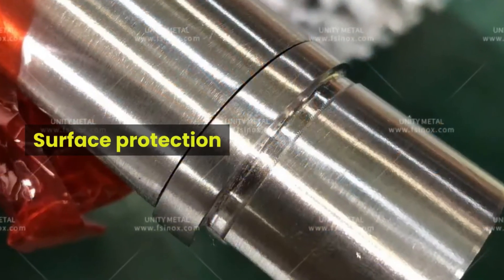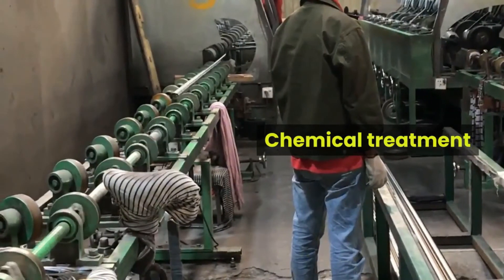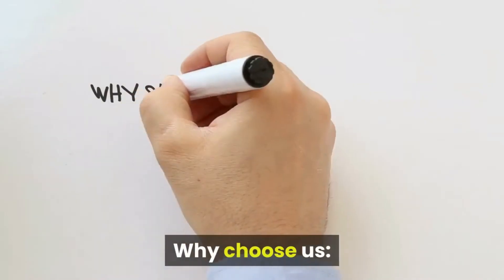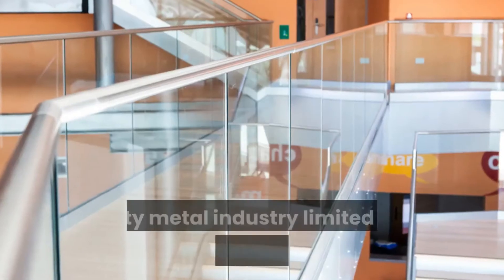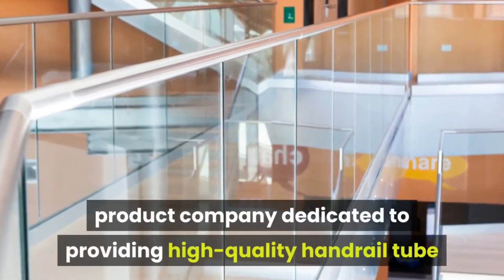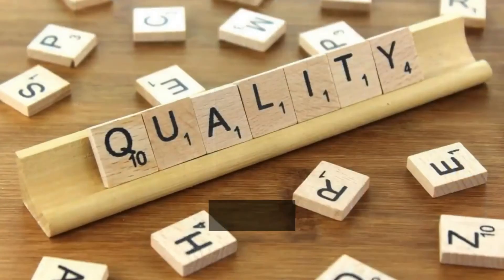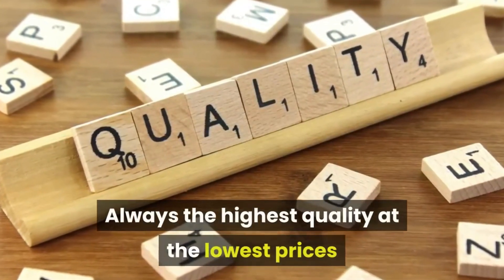surface protection, regular cleaning, chemical treatment, and preliminary selection. Why choose us? Unity Metal Industry Limited is a stainless steel handrail product company dedicated to providing high-quality handrail tube and fittings for clients, always at the highest quality and the lowest prices.